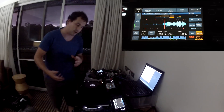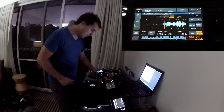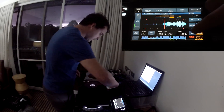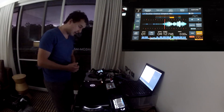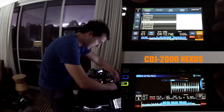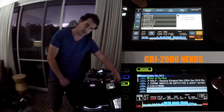Rekordbox allows you to connect to a PC or another device to play tunes from. We've got Slip Mode implemented down in the corner, we've also got Loop modes, Sync, Quantize, and pretty much all the other menus are similar. If you hit Browse it takes you to the browse menu where you can look at all the tracks, much the same as the 2000 Nexus.